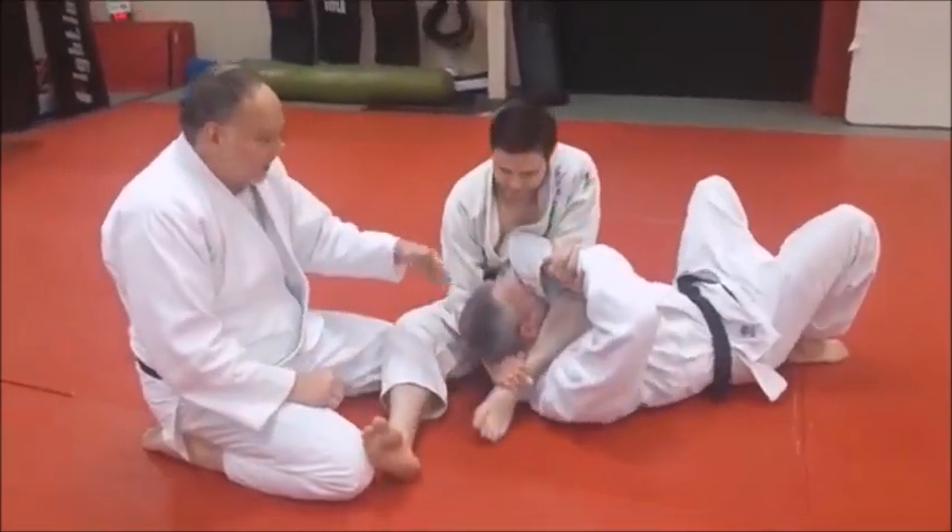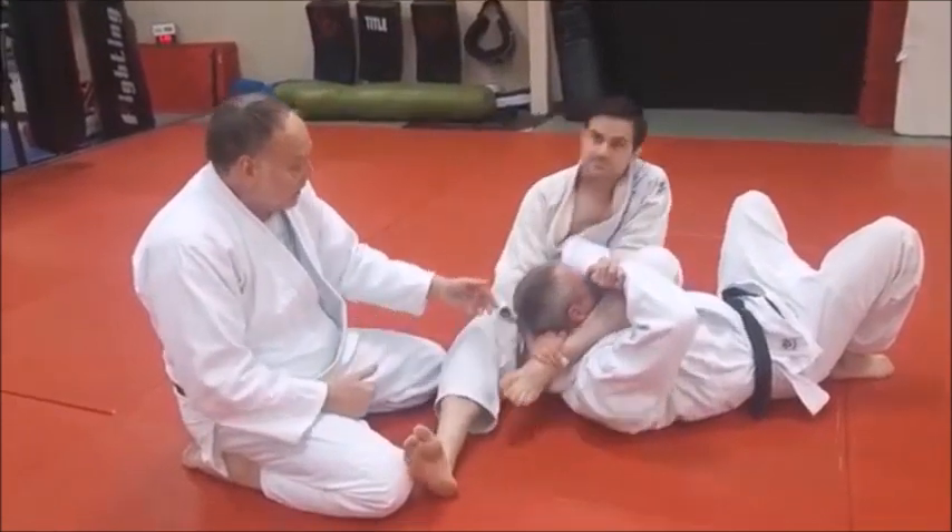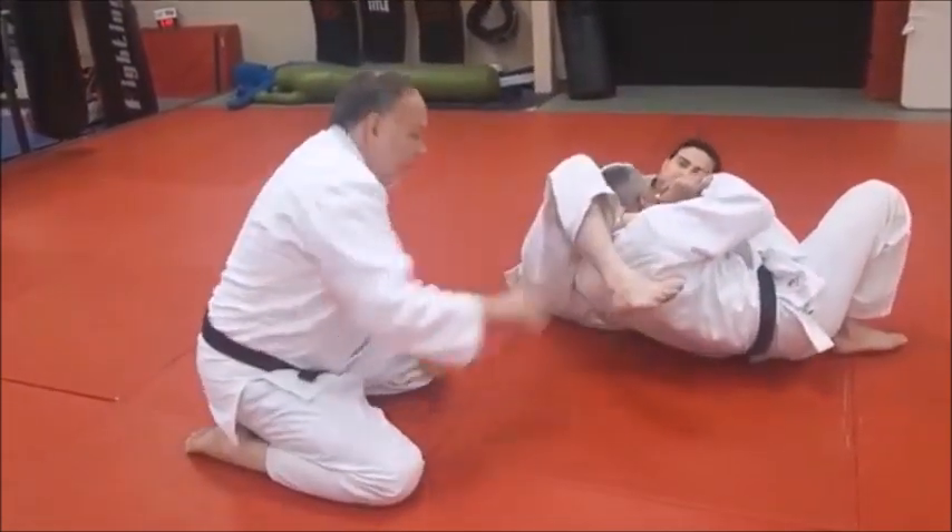He rolls back, and there's the neck. If he's a really strong guy with a strong neck and you can't get the choke, then use the fat.